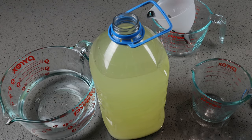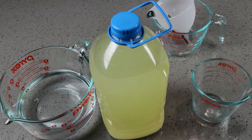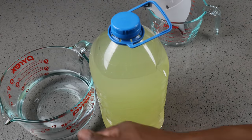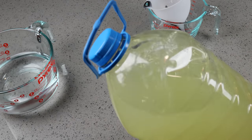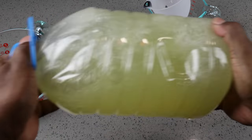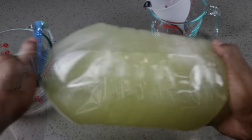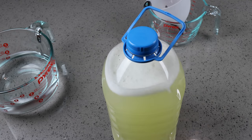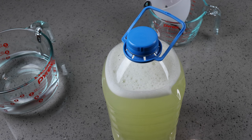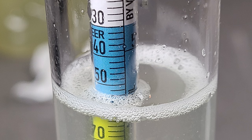This gives us a little bit of room to breathe, which is fine. We'll put our cap back on nice and tight and shake it up to dissolve that sugar. Now, just out of curiosity, I decided to take a hydrometer reading before adding in the yeast, and it looks like my reading is coming in at 1.054.